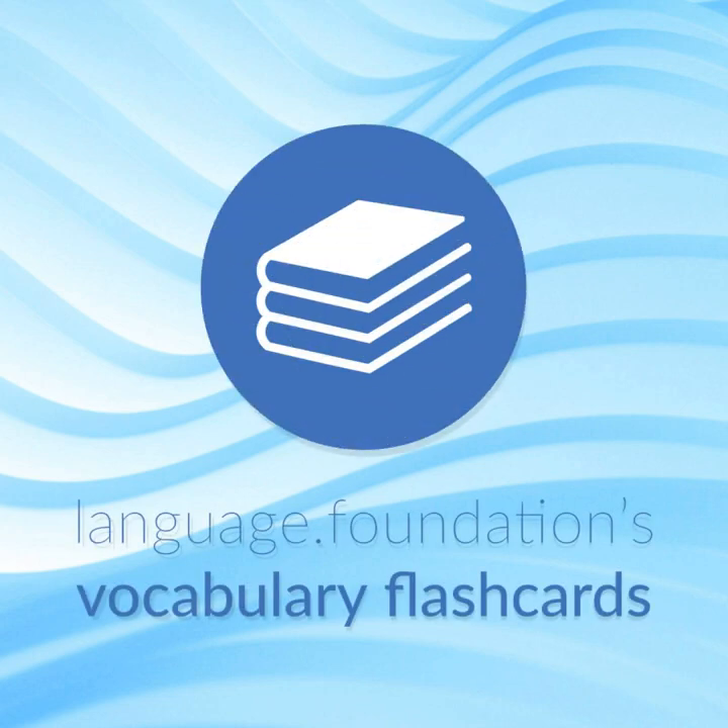Language Foundations Vocabulary Flashcards — helping you achieve understanding.